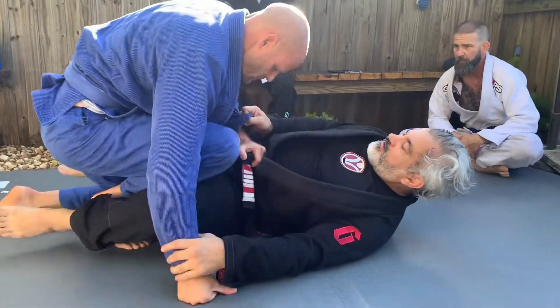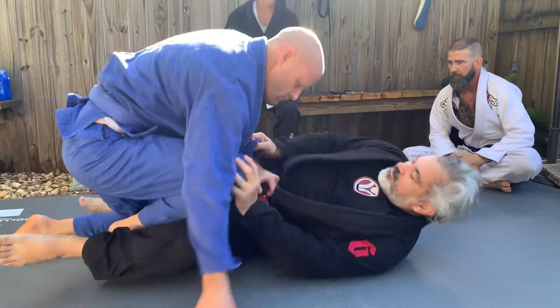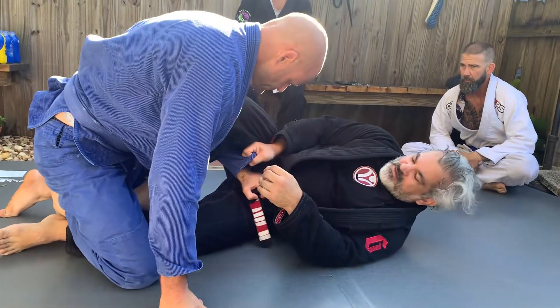You can go for knee slide, or if you're really not comfortable with this knee slide, you can go from here and you lasso it on the other side.